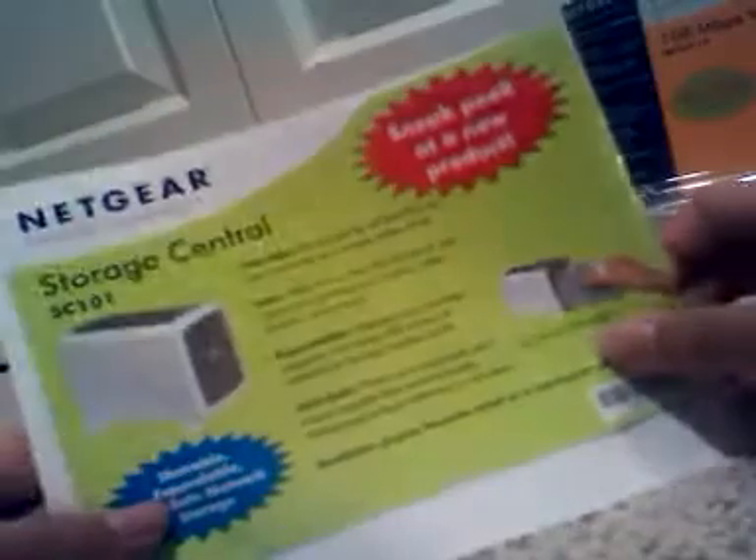There's some stuff on the front. Let's get a storage central sneak peek. You have a CD in here — this is an installation CD. We also have a card which tells you the installation guide for XP and 2000.